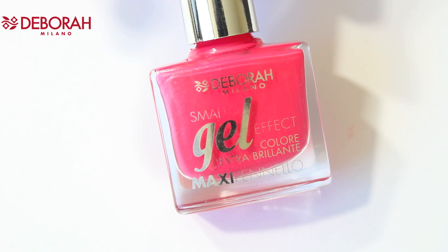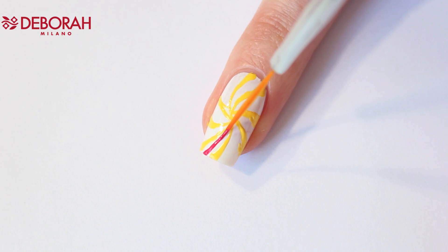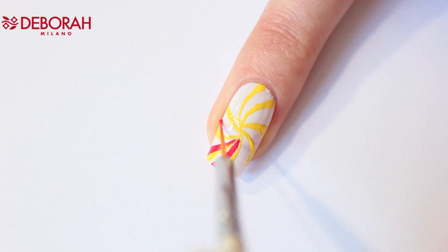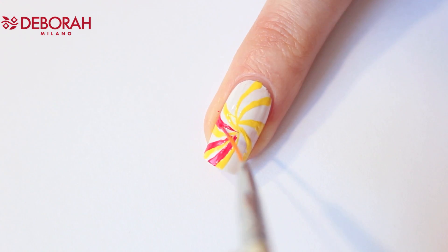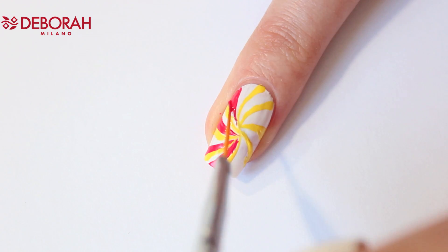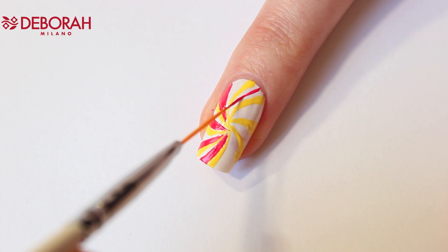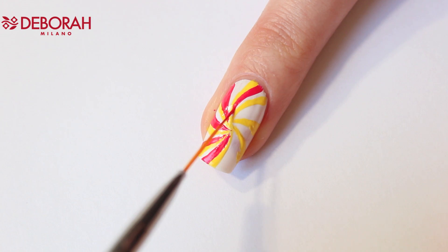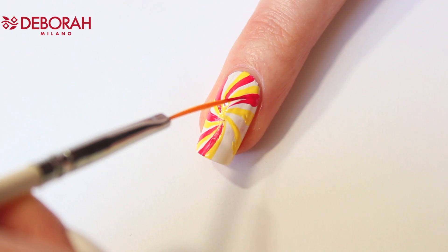Now I'm using number 21. I'm applying this pink polish next to the yellow lines — remember to keep some space for the third color. I always apply the polish first on a piece of paper and then dip my brush in. If you notice the polish is harder to use, take a new drop of polish because the previous one is probably already too dry.